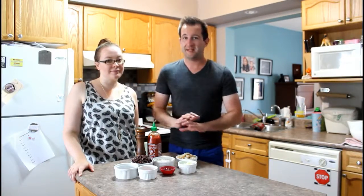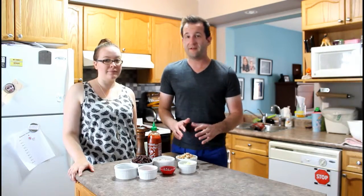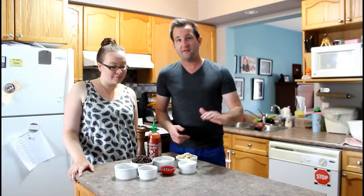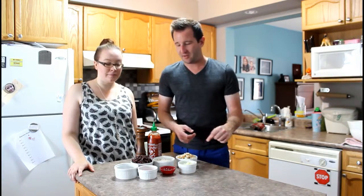It looks like there's a lot of bowls here, but this is actually very easy to put together. In fact, it doesn't even require a barbecue, which is good if you don't have one. For all of the ingredients, measurements, everything — it's in the list right down below.